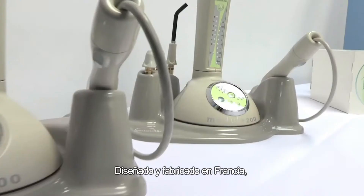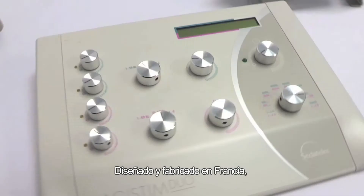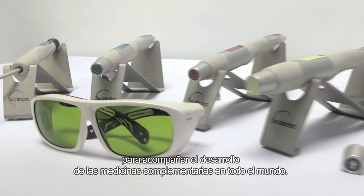With over 40 years of experience, SEDETELEC provides cutting-edge equipment that is designed and manufactured in France to assist in the development of complementary medicine worldwide.